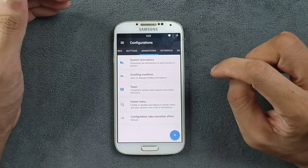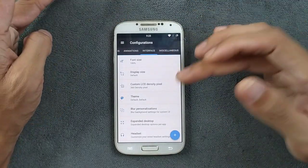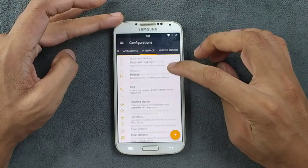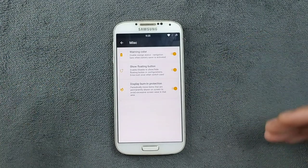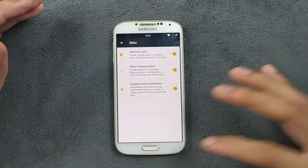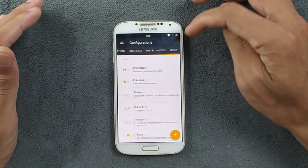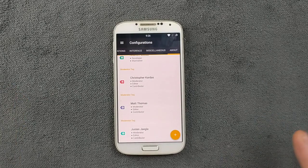We also have power menu options, interface options, font themes — you can change the theme and color. I personally like orange so I set it to orange. We have dashboard, input options, screenshot options, and miscellaneous settings including display burn protection, which is disabled by default. Kudos to the Resurrection Remix team for maintaining this ROM — it's a pretty good one.